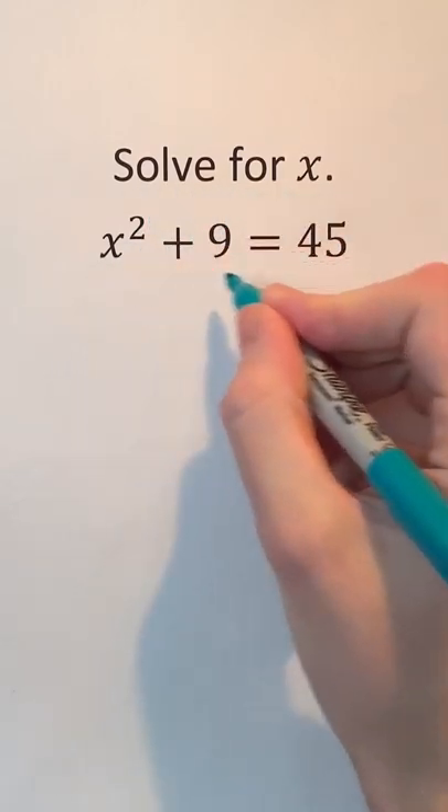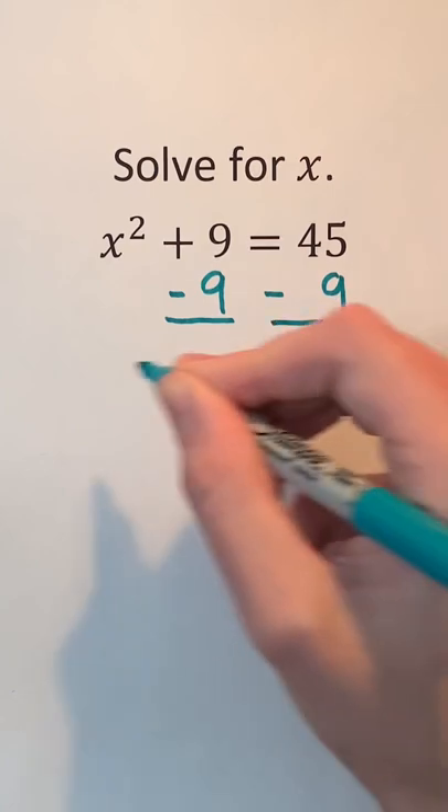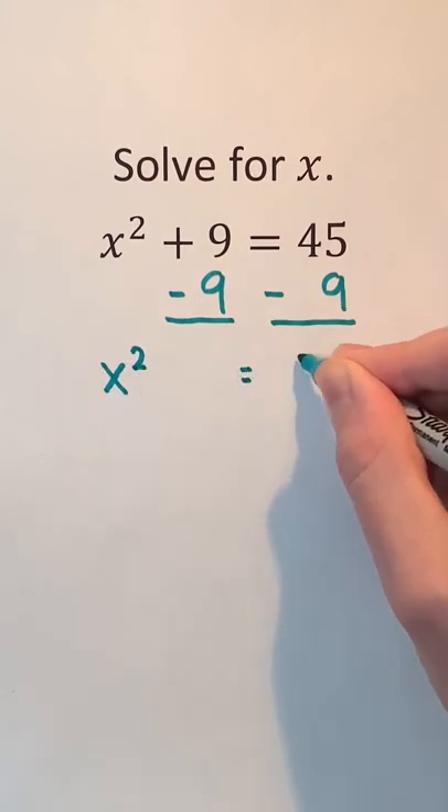We have to solve for x in this equation. First, we can subtract 9 from both sides of the equation to end up with x squared equals 36.